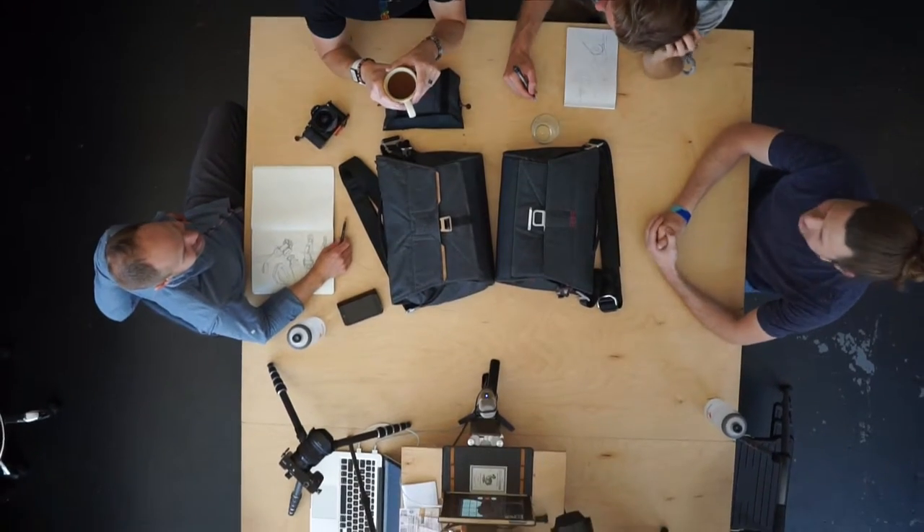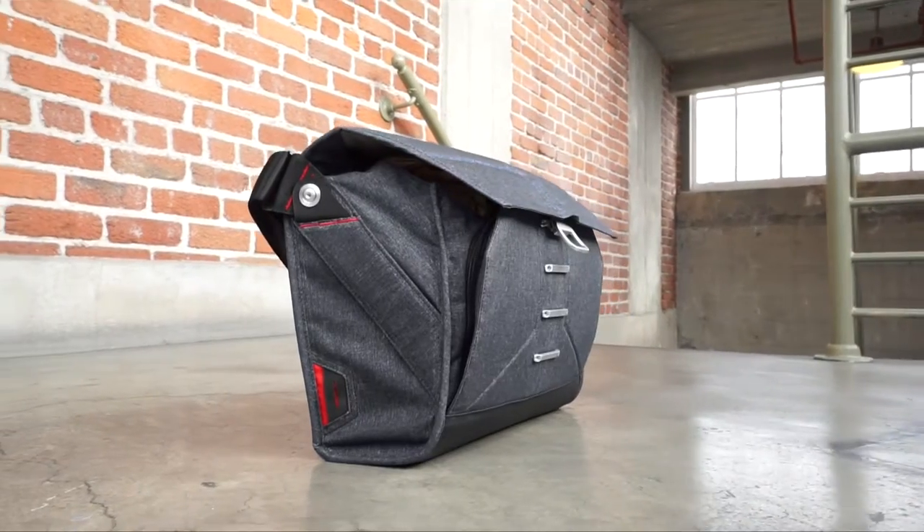Building a bag is important to me because, other than the camera, the bag is the most important tool a photographer has with them all the time. The standard camera bag is a foam cube with rectilinear dividers, but rarely is anything in life — especially camera gear — square, so you always end up with this negative space.